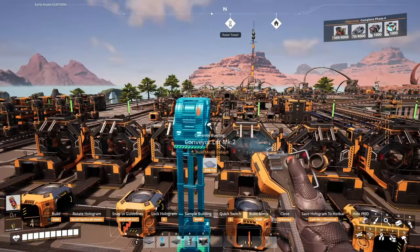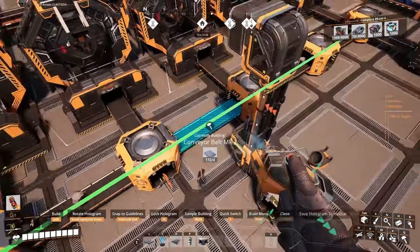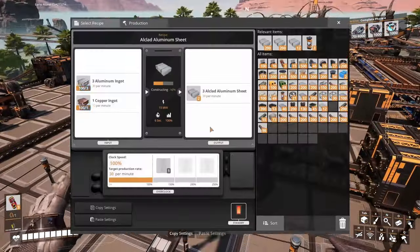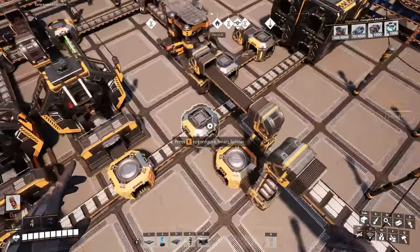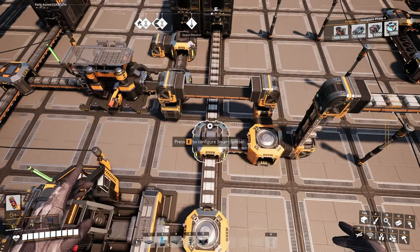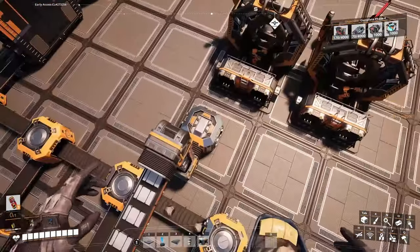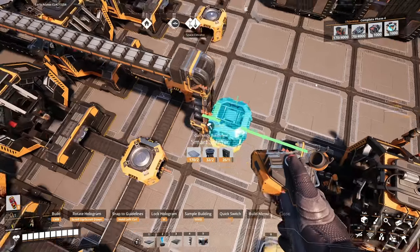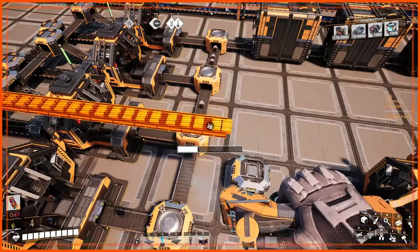In here I think we're gonna need a splitter, something like that. Guess what, it's working! We'll have all those 90 coming here as the excess. I want the right to go priority and the overflow, so we just change that — all of them going that way and the overflow going that way. This one in here should be a smart splitter, so let's replace this one.